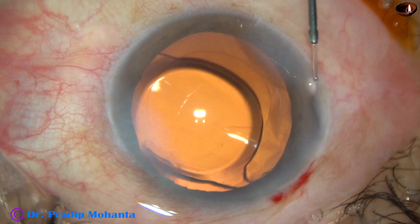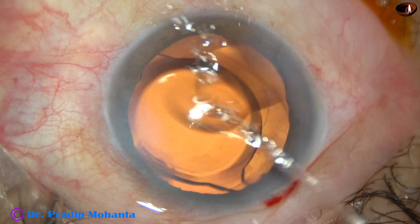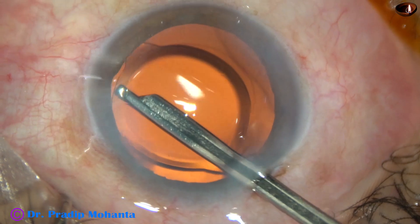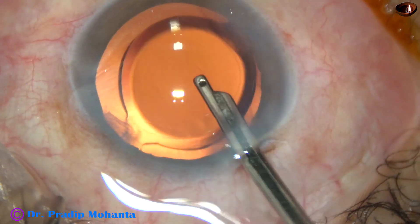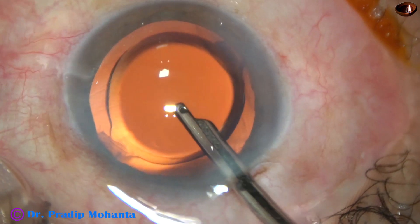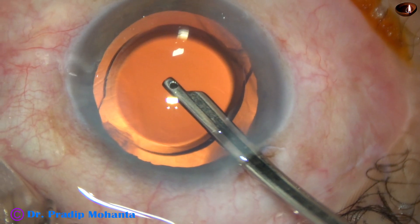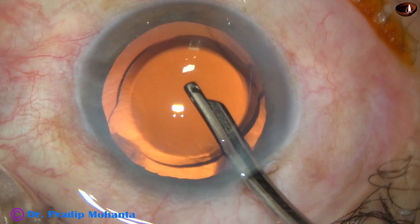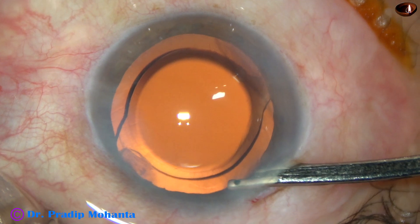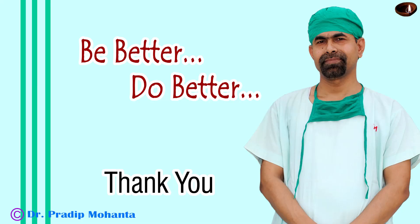I have no financial interest — I am just appreciating a good product. The side ports have been closed by corneal stromal hydration and this is the final lavage of the anterior chamber. I always do a final lavage of the anterior chamber and I have never found TASS — toxic anterior segment syndrome — in the last 10 years. I believe that is because of this final lavage. The anterior chamber is formed and the case is closed.